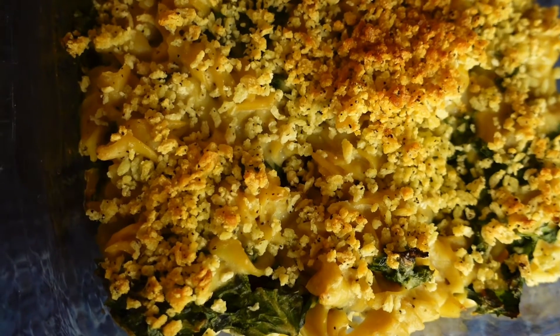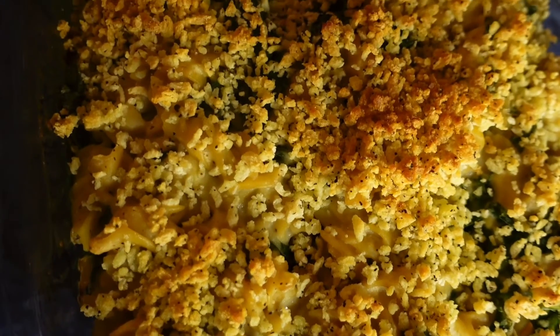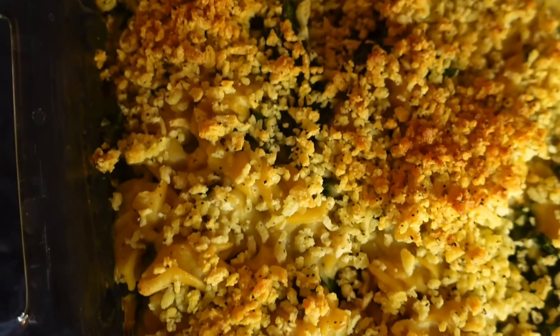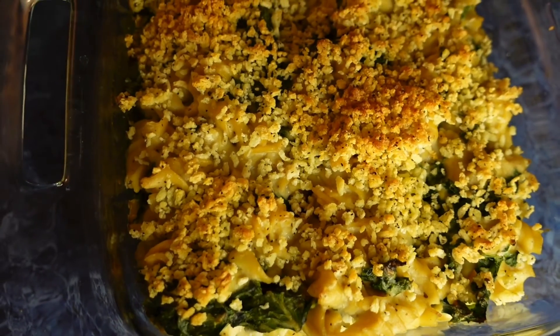Once your timer is up, take your garlicky kale mac and cheese out of the oven — this is what it should look like. Doesn't that look good?